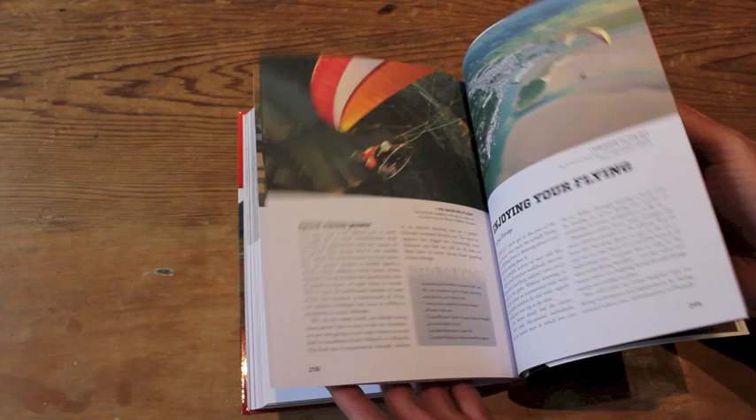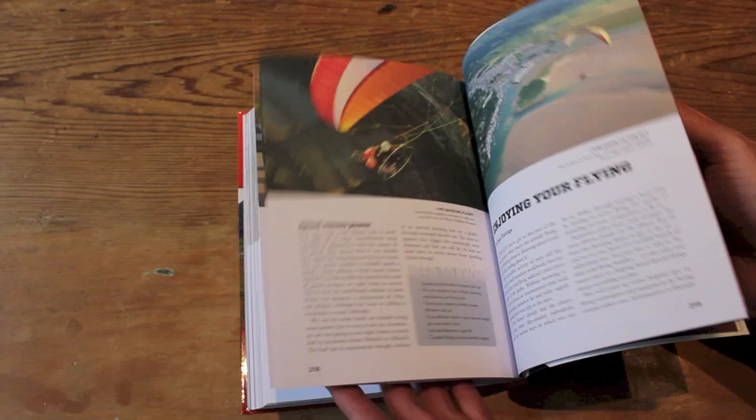It's 236 pages, in a flexi-bound cover, priced at £24.95 which is around 30 euros. And there we go — Paramotoring: The Essential Guide.